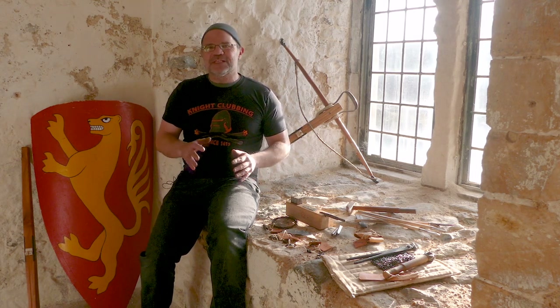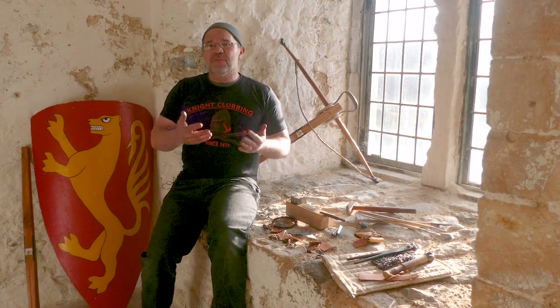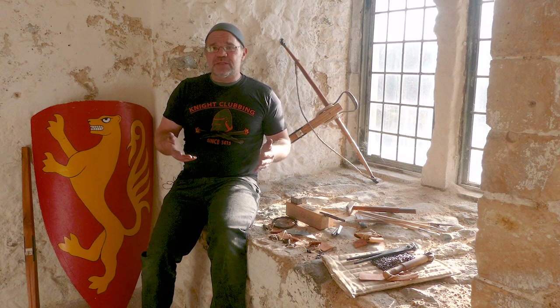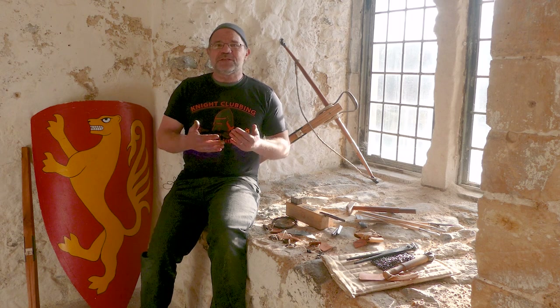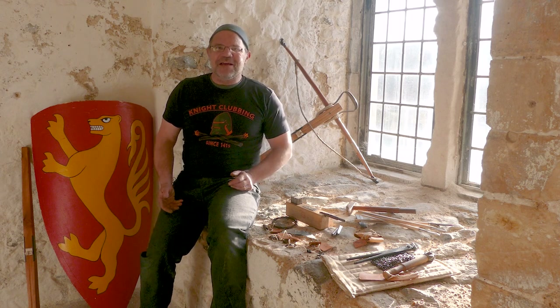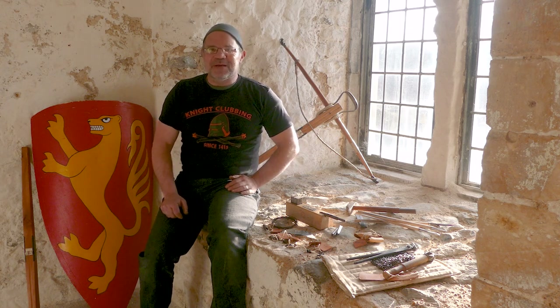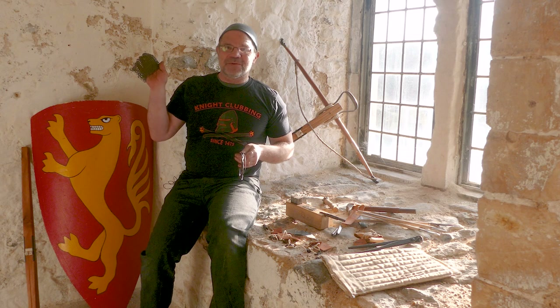But there's also a fantastic group of volunteers who work here. And I've made them a demonstration box about mail — chain mail — how it was made, what it was for, how it was used. So I'm just going to go through the various elements of that box now, just explaining really in a whirlwind tour. If you come here to have a look around and you encounter one of the volunteers, what might get explained to you about mail. So I'm going to show you how we start with the wire and we end up with the mail or the chain mail.